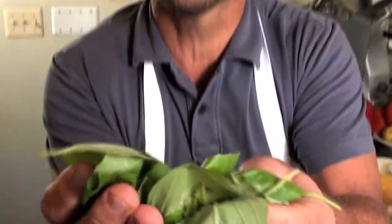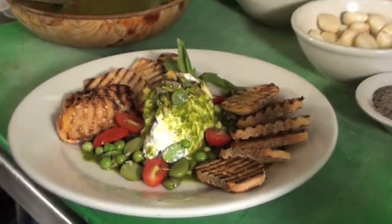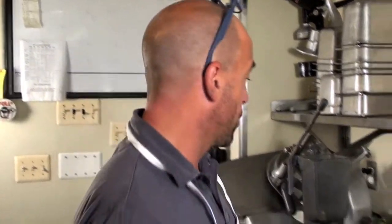It's summertime in New Jersey, and if you don't have basil growing in your garden, stamp it out. Basil is a sign of summer, and I'm going to teach you how to make one of my favorite pestos and a great new dish I came up with. It's great to share, it's a great way to start a meal, it's great for a bottle of wine — you're going to love this. It's a pesto dish.